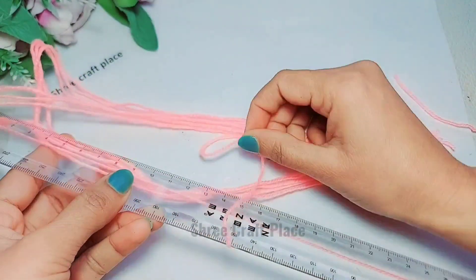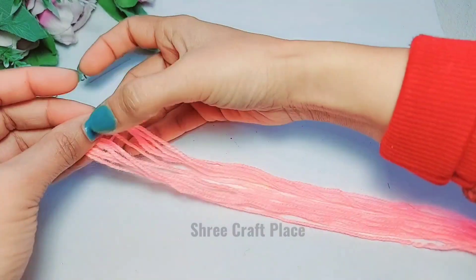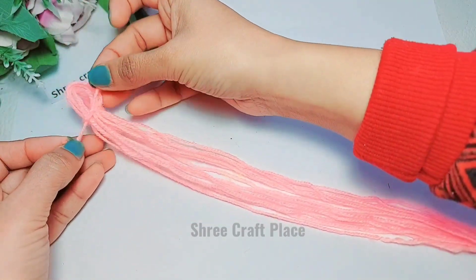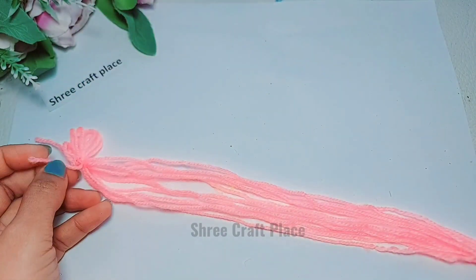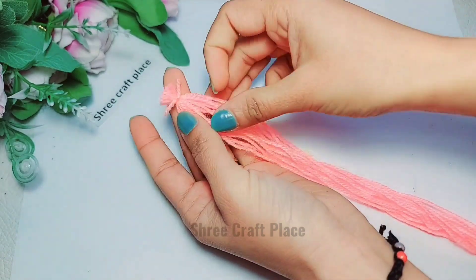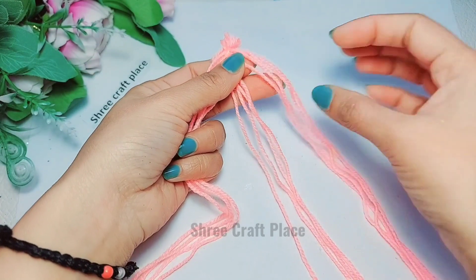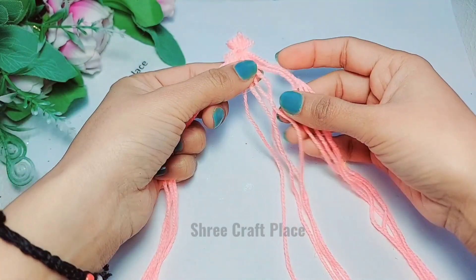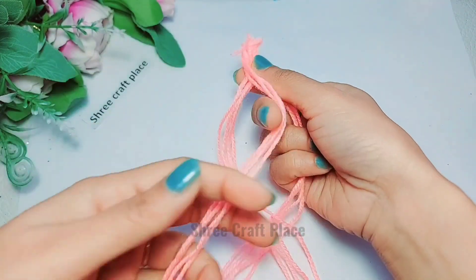We will cut it from one side and arrange it. We will trim the extra part because we don't need it. Now we will divide it into 3 parts.